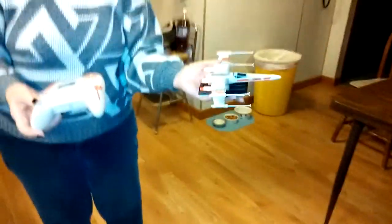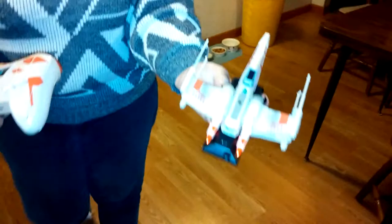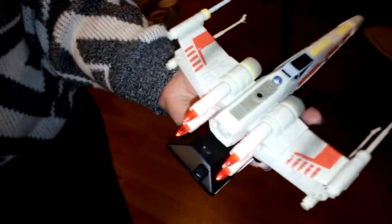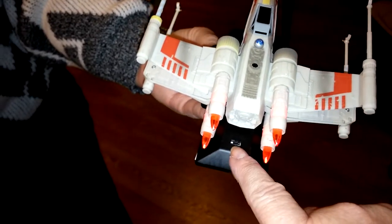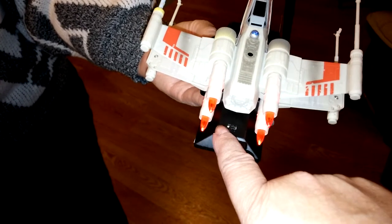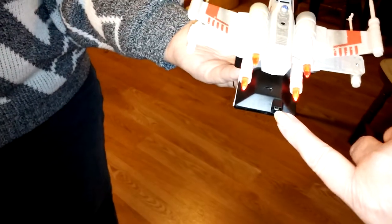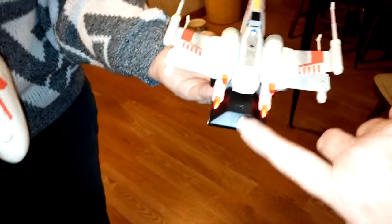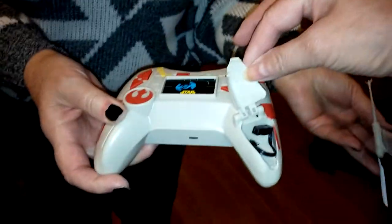We got light glaring. So as you can see, right there is the switch. Center is off. Right is on the ground. Left is for the wall or the ceiling. This is where you plug it in to charge it, and that's where the cord is stored.